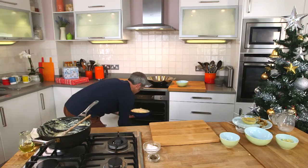Probably for about 10 to 15 minutes. There are many ways you can use up cooked turkey.